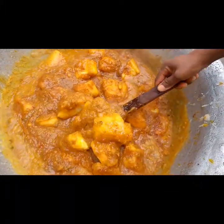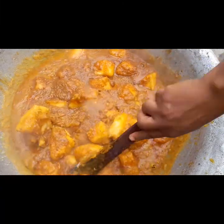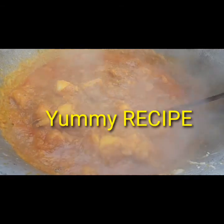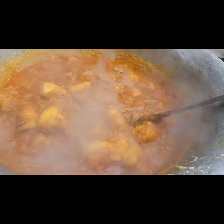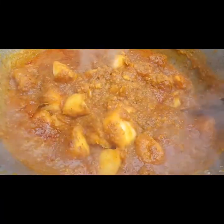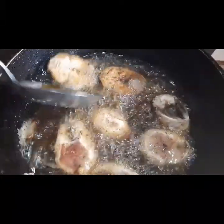It's almost ready — just allow it to cover for 10 minutes so that all the sauce gets into your yam. After stirring and covering for 10 minutes, this yam porridge will be eaten with titus fish.